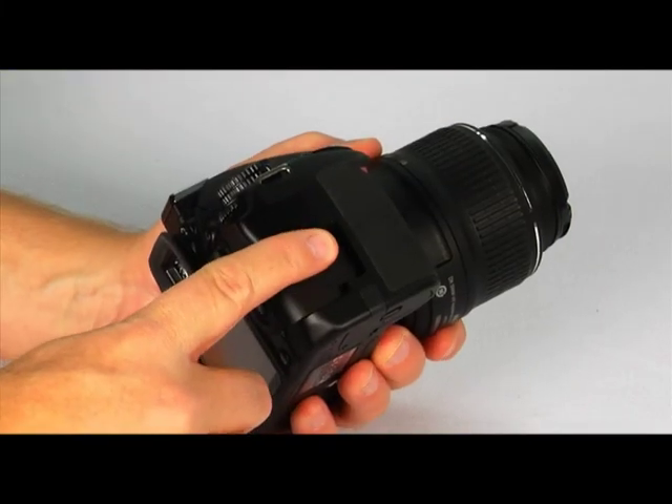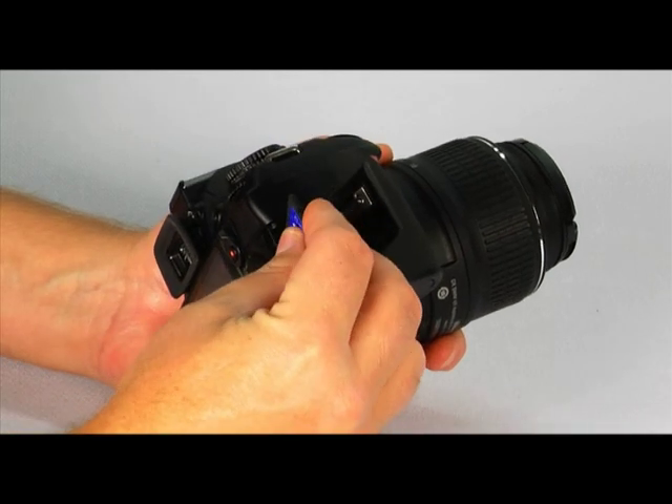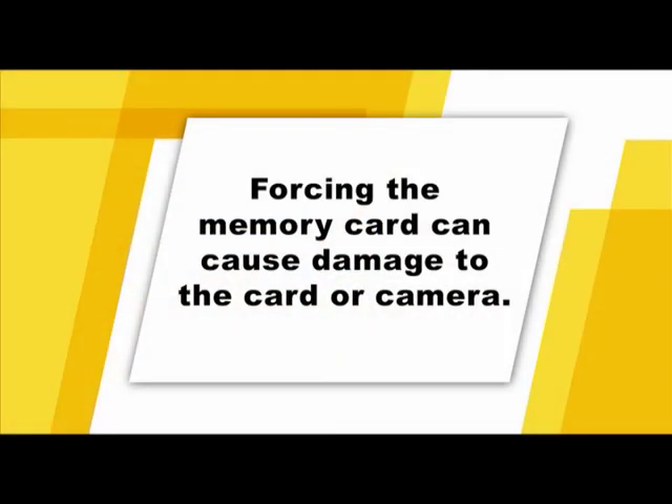To insert a memory card, slide open the memory card slot and insert the card with the manufacturer's logo facing towards the back of the camera. Do not force the card — if it's not positioned correctly, forcing the card can cause damage to the camera and the card.